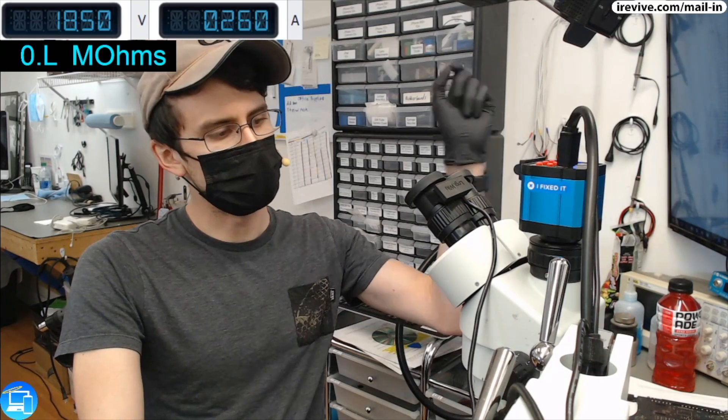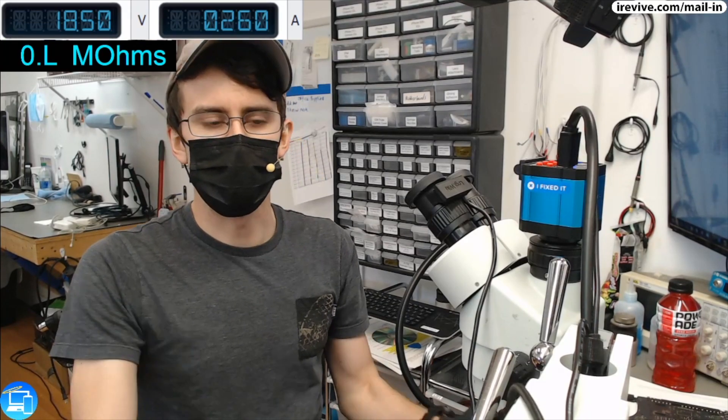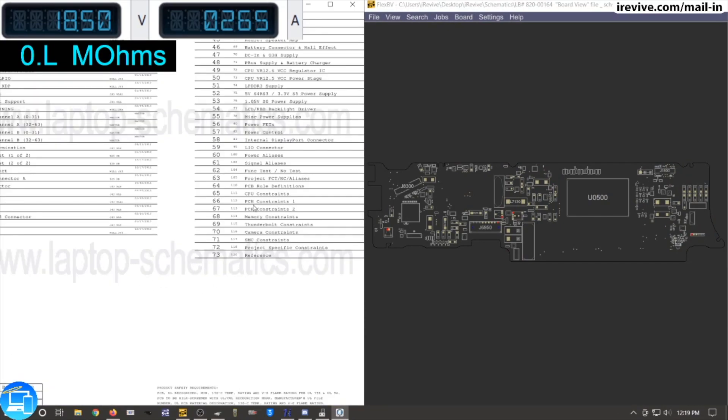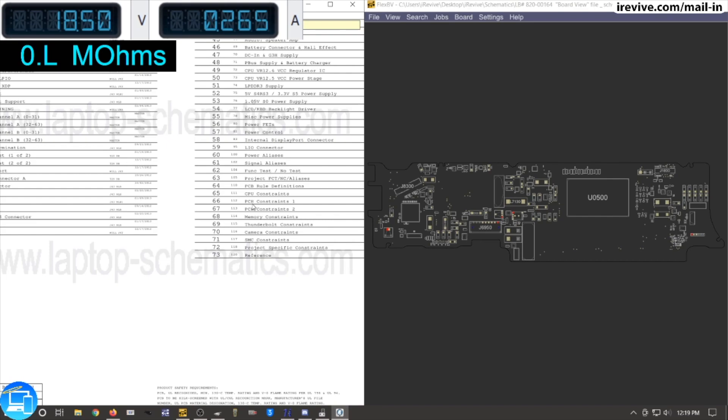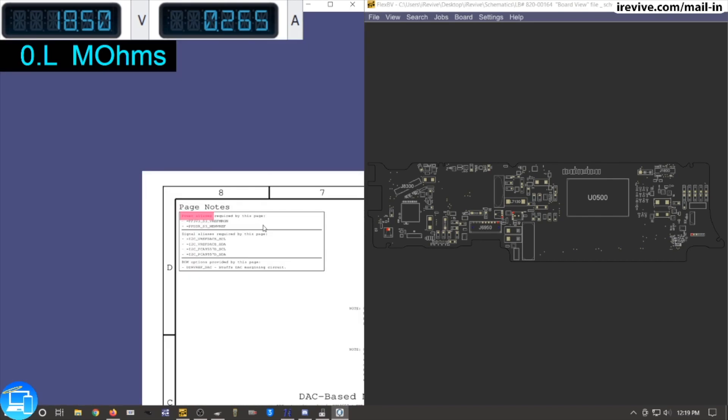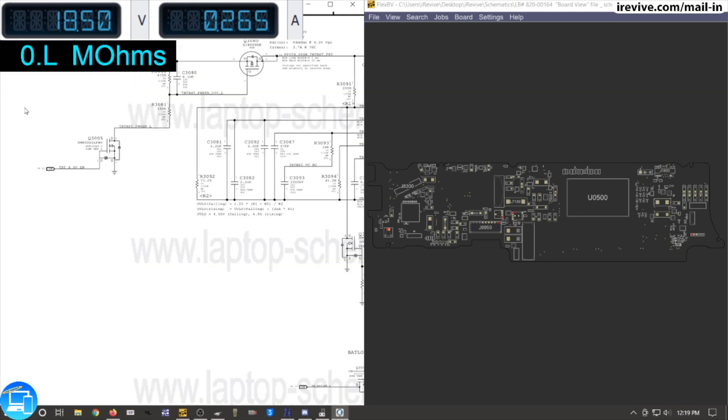We could do one or two things - we can either go ahead and get our power readings from PP bus all the way down to CPU vCore, as well as hook it up to our thermal imager. I'm going to do the voltage readings first and we'll go from there. Let's open up our flex board view schematics from Paul Daniels. I've already pulled open this specific schematic and we want to look for our power alias page, which looks like it's going to be on page 60.